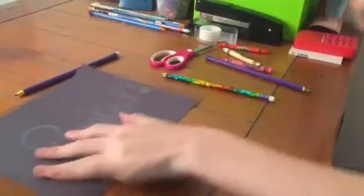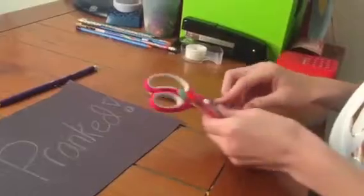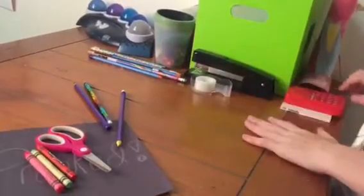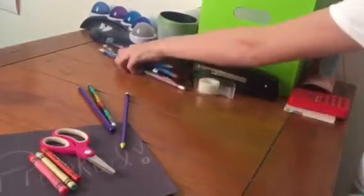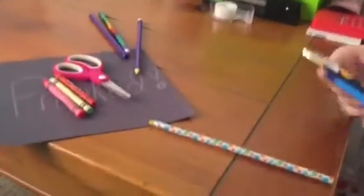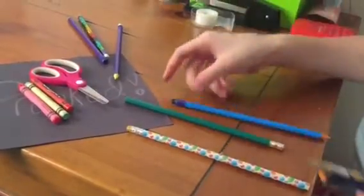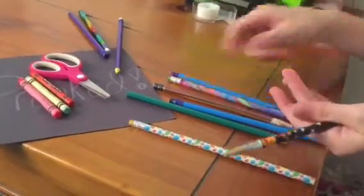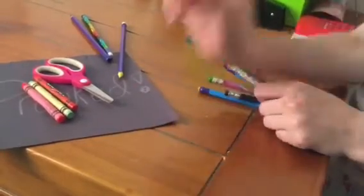We're going to be using this paper as our test paper. The supplies you will need are some crayons, a pair of scissors, and pencils. Here are the prank pencils that I have made. I made an Easter egg one, a plain one — this one's my favorite — and a few others. I like the pattern on this one. I made all of these in one day.